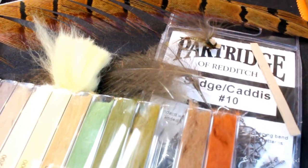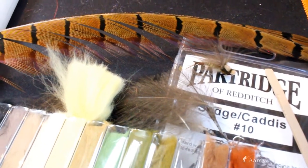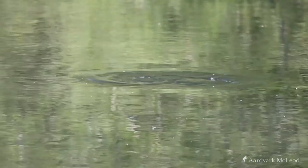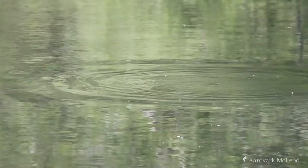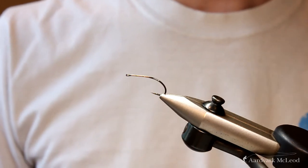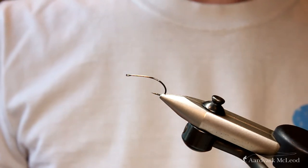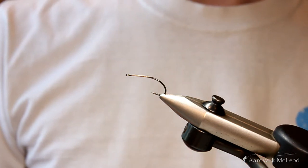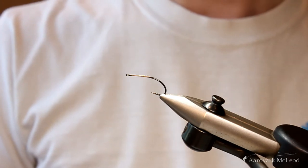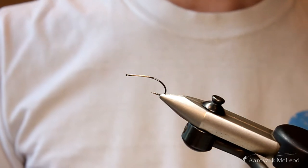Welcome to today's fly tying tutorial. Today we're going to look at tying my very own Mayfly Emerger. This fly has done me the world of good and saved me from a lot of difficult days. While we usually think of Mayfly fishing as being relatively easy, sometimes those fish can be really fussy and hone in on one particular element of the hatch. This fly encapsulates that stage when the nymphal fly is trying to emerge into the adult and is trapped in the surface film.